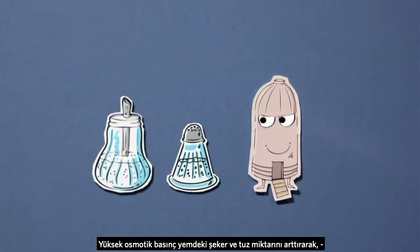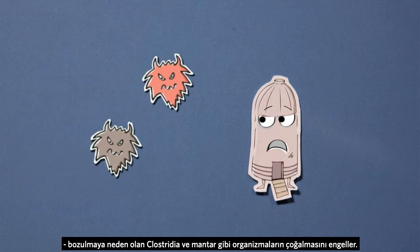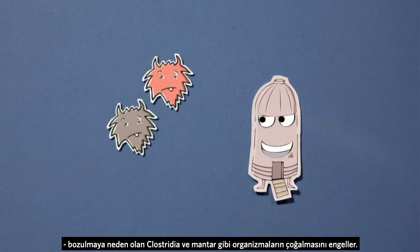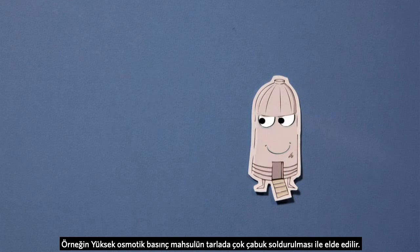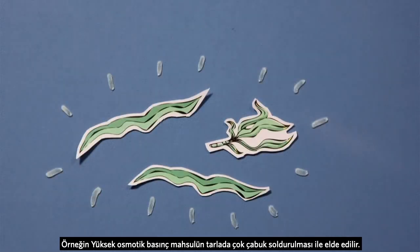High osmotic pressures increase sugars and salts in the forage, making life miserable for spoilage organisms such as clostridia and fungi. High osmotic pressures are, for example, obtained by wilting the crop quickly in the field.